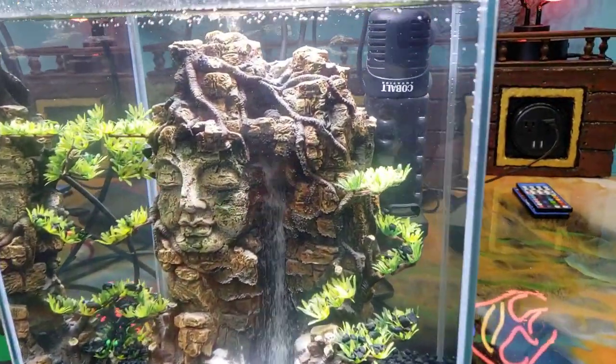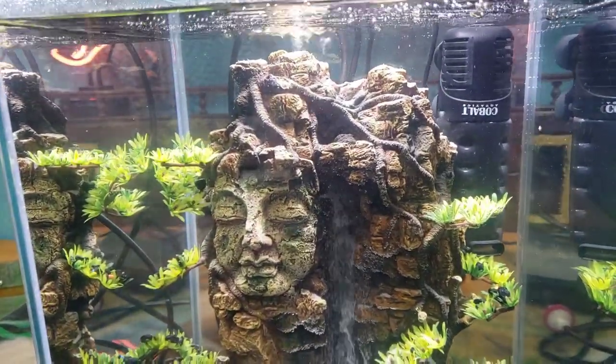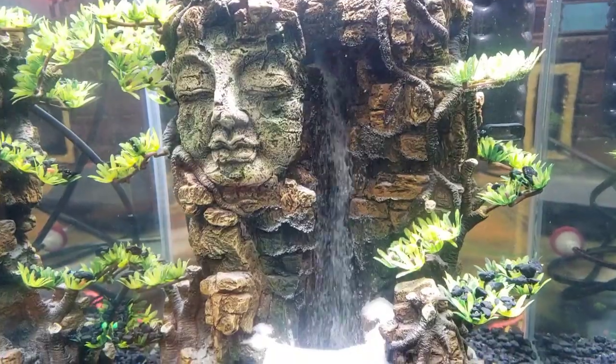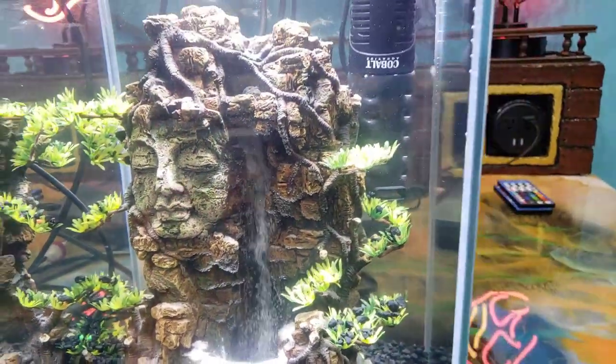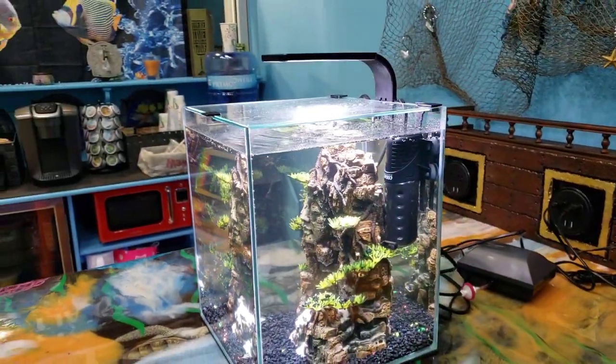Good morning reefers, I'm Daniel, this is Coralust, and you are looking at our awesome little bubbler sand waterfall. This thing is absolutely incredible for those of you who want a little tank with minimal maintenance on your desk. This is one of the perfect tanks for you.